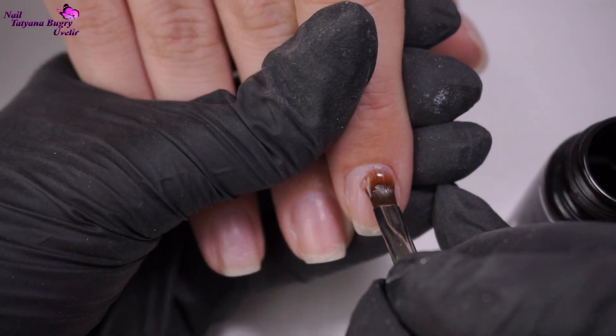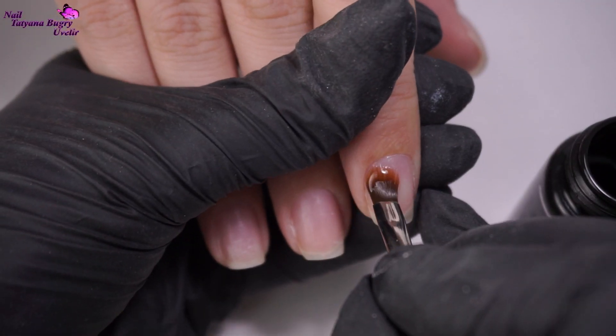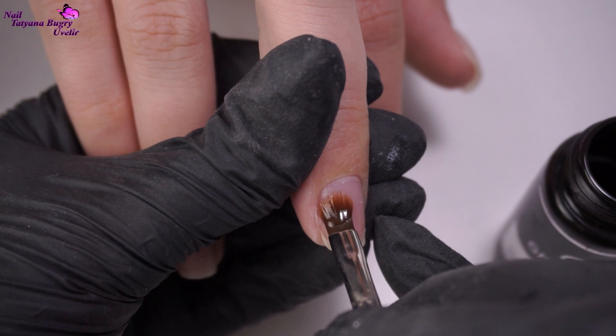After making sure that you've dehydrated your nails well, we'll apply our base coat. We just need a bit of that base, distributing it evenly on the nail and then letting it dry.